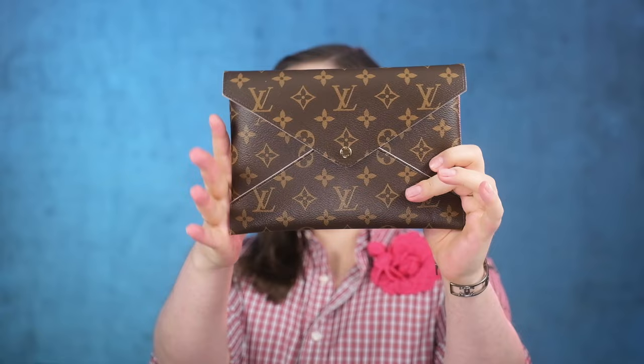Hi everybody, Dacob here, welcome back to the Fashion Bunker. We're going to have a little review today — a little Louis Vuitton Kirigami pouch, or Pochette Kirigami review. These are really popular and YouTube is not flooded with reviews of this one, so I think it's about time we give this little baby a proper review.